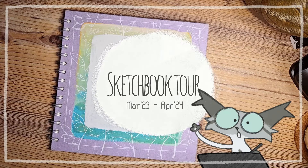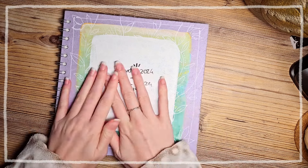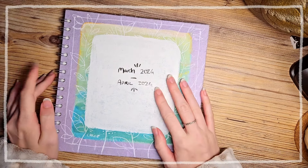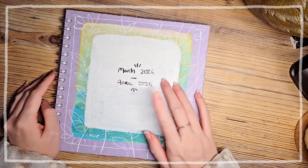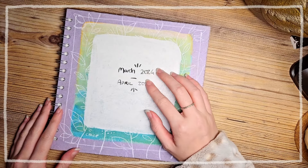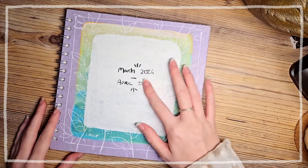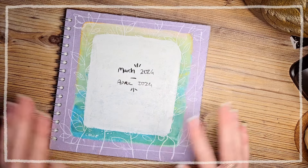Hello! It's me again. I kind of wanted to record this a bit sooner but I just never got around to it, but this is my next sketchbook tour. I'm a little out of date but this was completed in March to April this year, which is probably the quickest I've ever finished one sketchbook — I was on something.